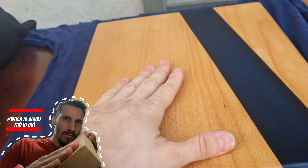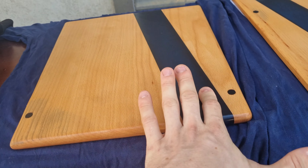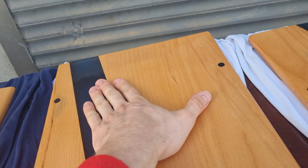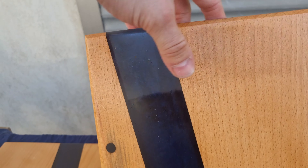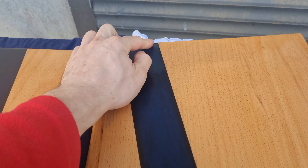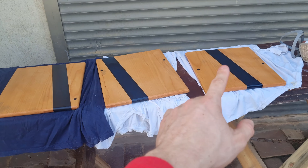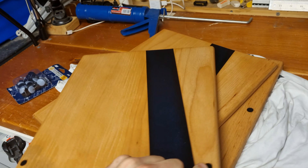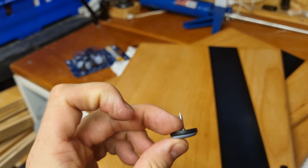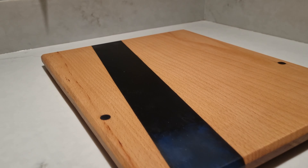My girlfriend always says she loves touching wood, and it's true — I think they turned out amazing. This is freaking beautiful. This one is really cool because at the corner it's more transparent, so there's a couple of hues through the epoxy. Everything is really nice. We're gonna let all three dry, and tomorrow we'll add a second coat. The second coat is all dry — we're adding rubber feet with spikes into the bottom of the boards.